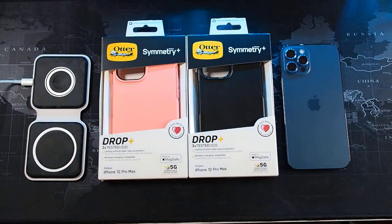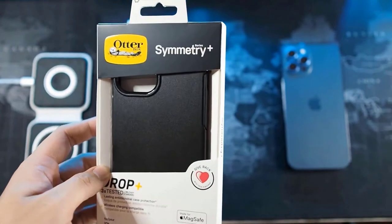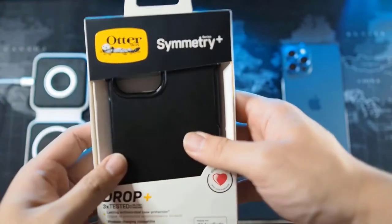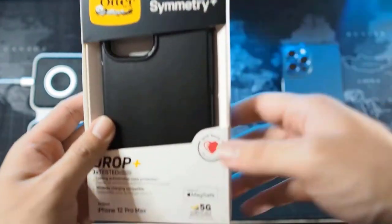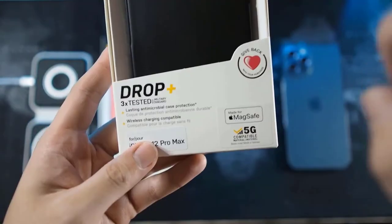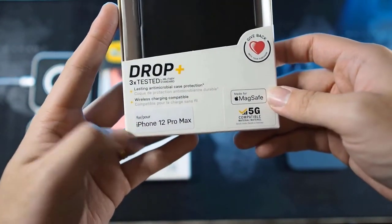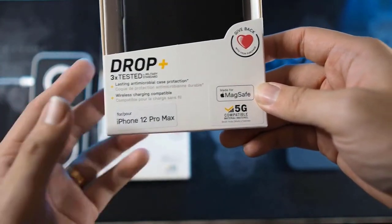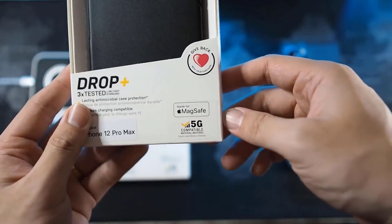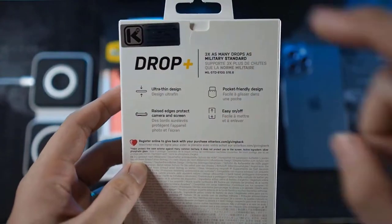I got the MagSafe Duo to test out this case. Right here you can see the regular OtterBox packaging - the OtterBox logo and Symmetry branding. In the middle you can see a glimpse of the case and the texture. It's drop tested to military standard and designed for the iPhone 12 Pro Max.